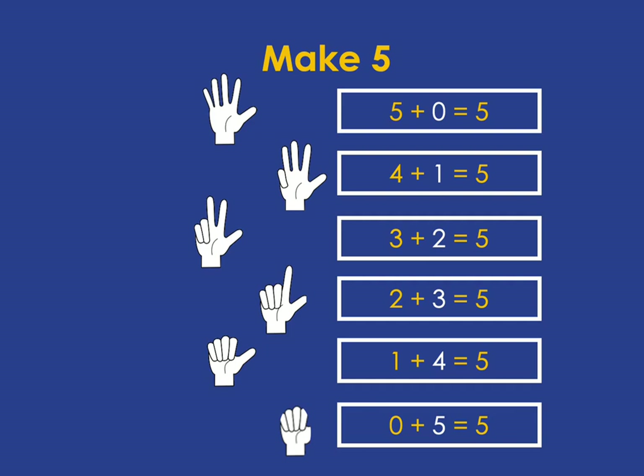To get on top of the numbers that add together to make 5, a simple use of little hand games where you can flash the number of fingers with some fingers up and some fingers down will enable you — for example, if you've got four fingers up and one finger down — to see that 4 and 1 makes 5.